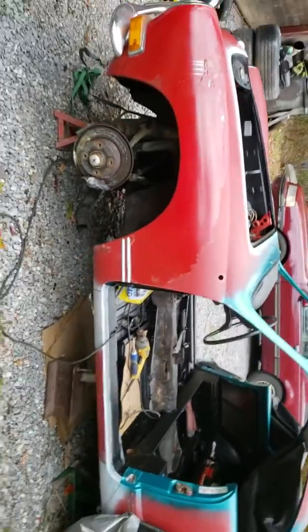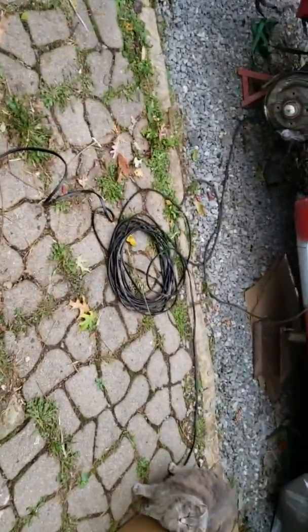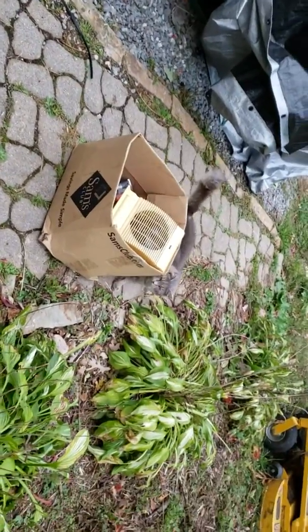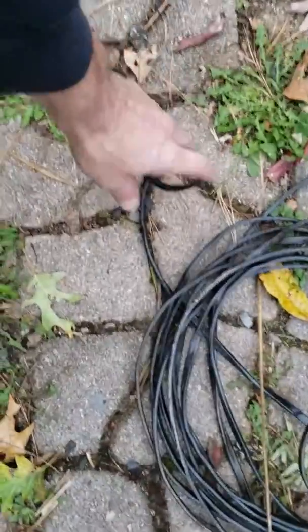Hello YouTube, I Fix It All here. This is Part 2 of the headliner. Right there is the spool of telephone wire I used as the perimeter frame for the headliner. Here's a shot of it like so, and I did the best I could.